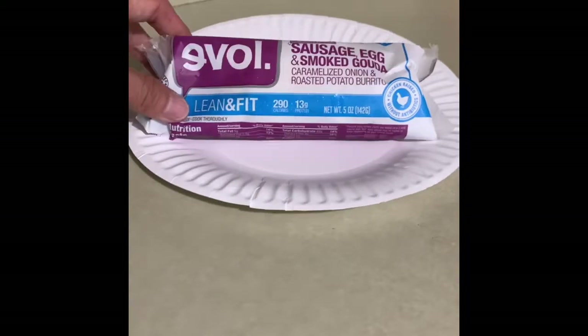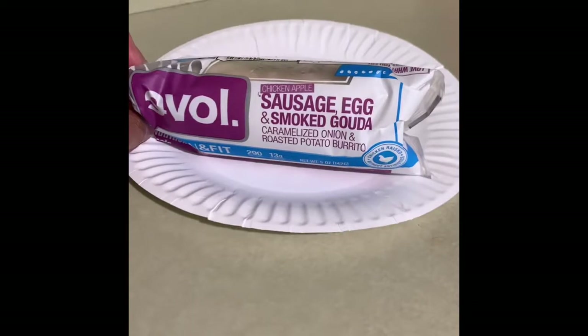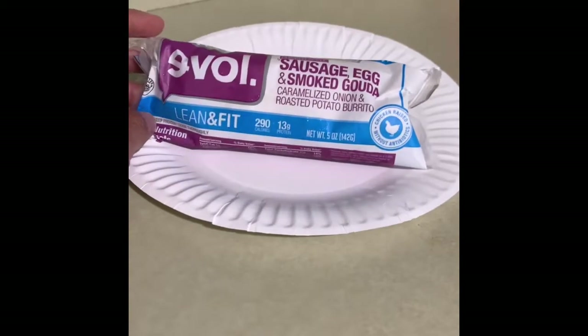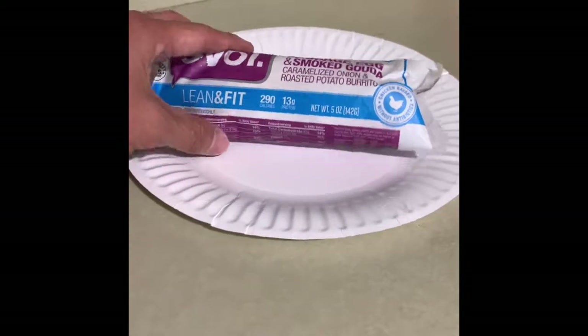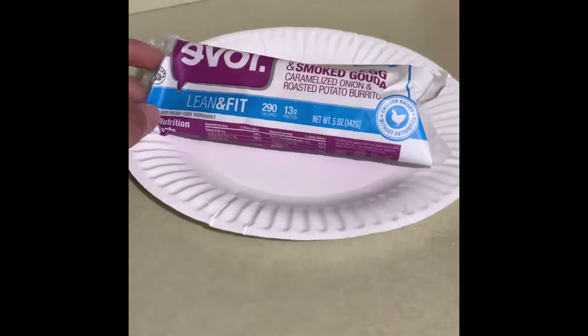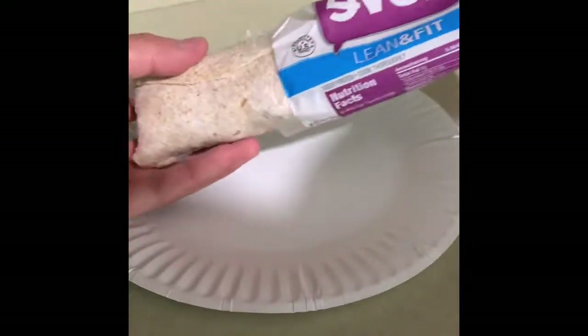Today we are trying the Love Chicken Apple Sausage Egg and Smoked Gouda with caramelized onion and roasted potato burrito. It has 290 calories, 13 grams of protein, and I think it was $1.50. So let's give this a try.